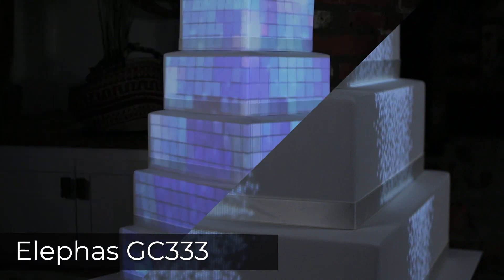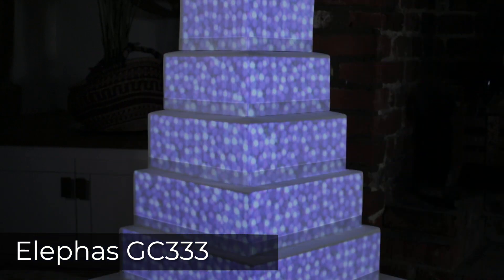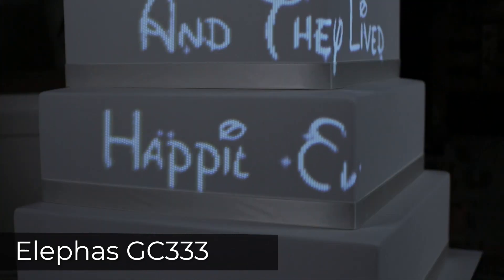I'm pretty impressed with what you get with the Elifus GC333 and I think in a pinch it would do for an amateur or home show for family and friends. I wouldn't consider these results acceptable for a professional job.